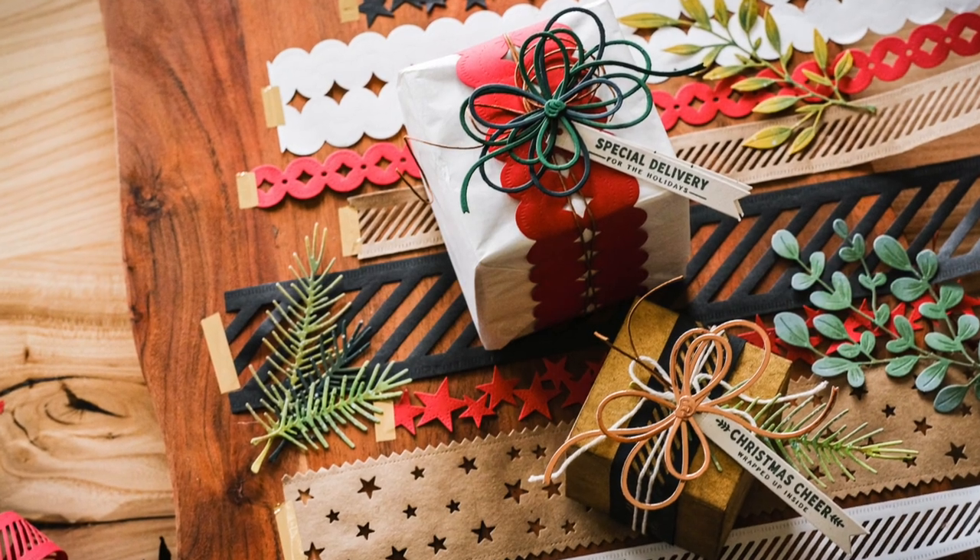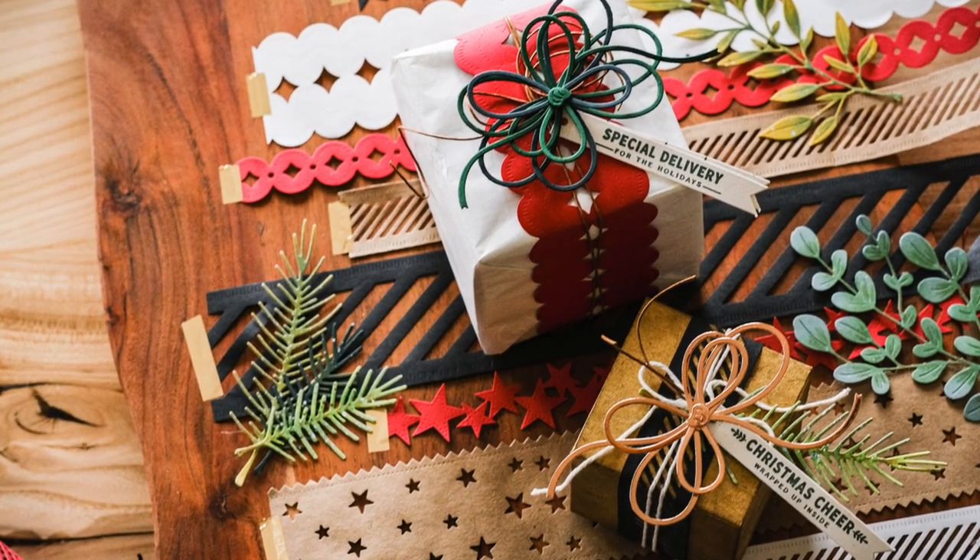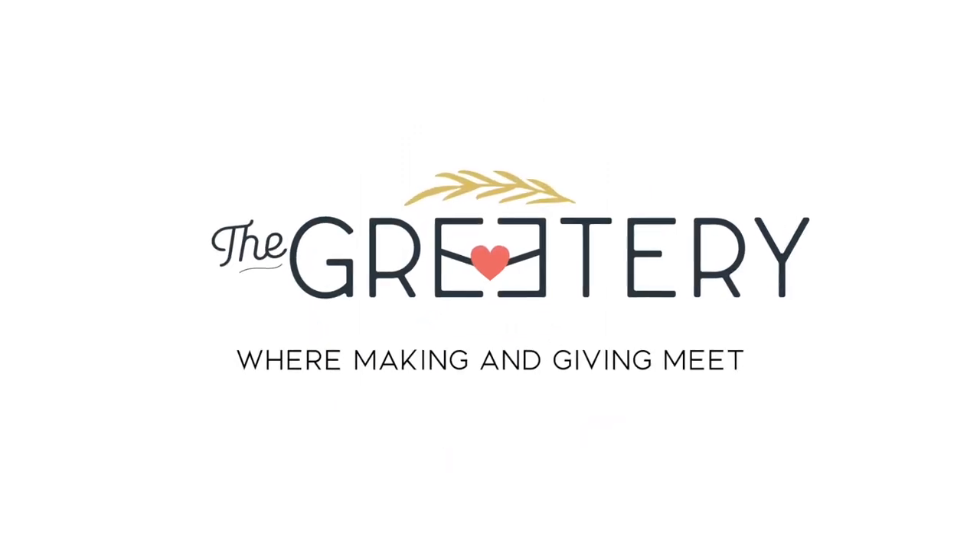Well, thanks so much for joining me today. I hope you enjoyed this look at our new ribbon maker dies along with the paper ribbon rolls. Thank you.